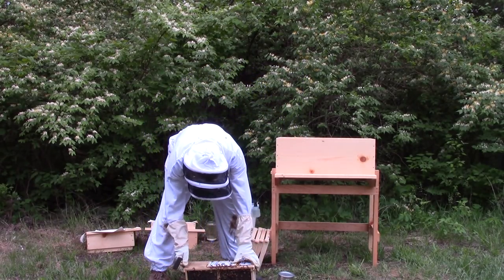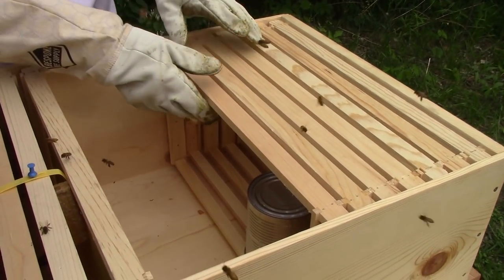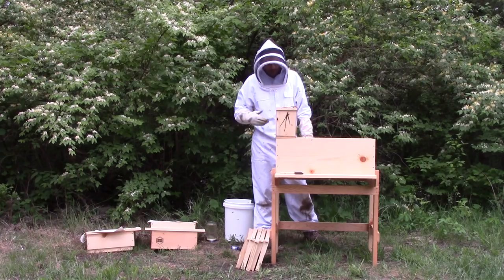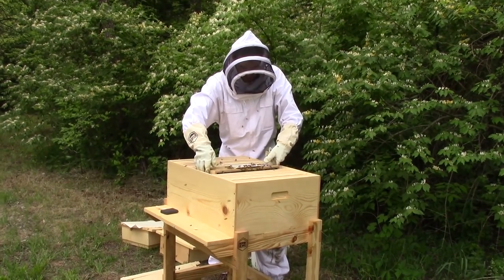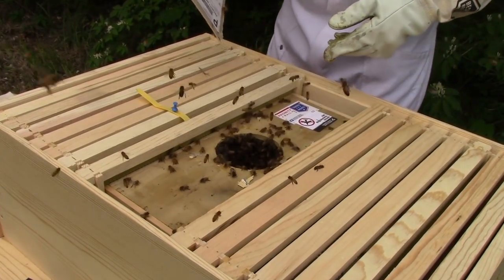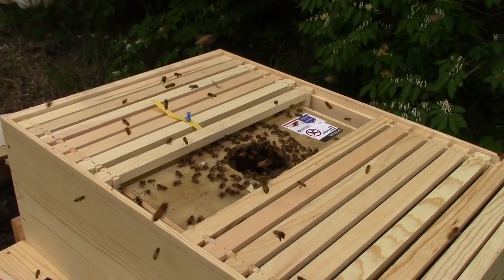You may see a lot of videos where people dump the bees in — you can certainly do that, it's not going to hurt them. It's sometimes a good idea to feed bees when starting a new hive since they don't have any reserves. It's supposed to rain tomorrow and they won't be able to get out, even though there's a good nectar flow right now. They may not be able to forage the next couple of days, which could be a problem when just starting out. So I'm just going to set the package in there — you can see it fits in there really nicely. We'll simply lift the top off.